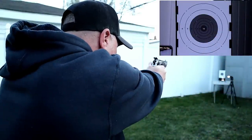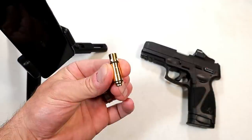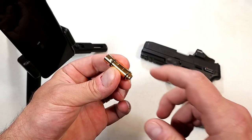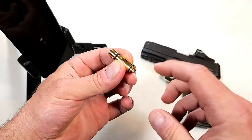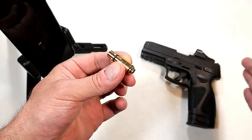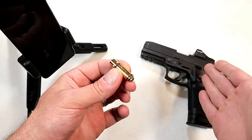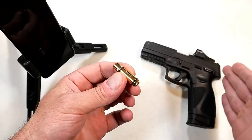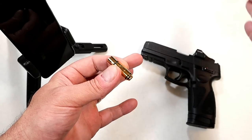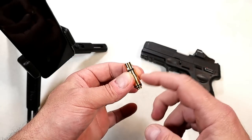Hey there friends, thanks for checking in. Today we're looking at the StrikeMan laser system. I've been using this a lot lately, primarily due to the ammo shortage, and for that reason laser systems for handguns have become very popular. I want to come back and talk about it because I did take it outdoors, recorded it, and had a good time with it.